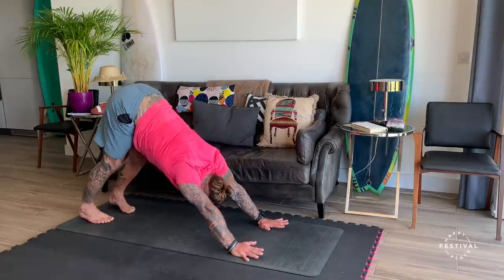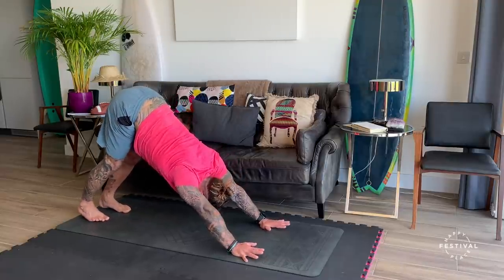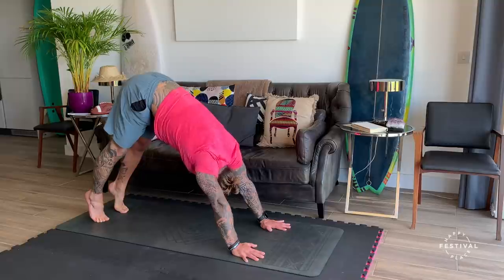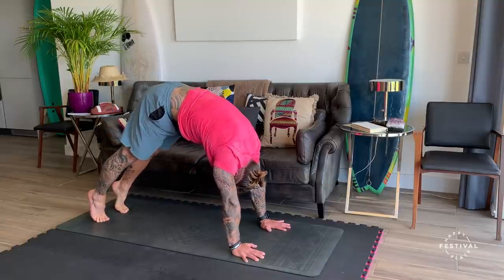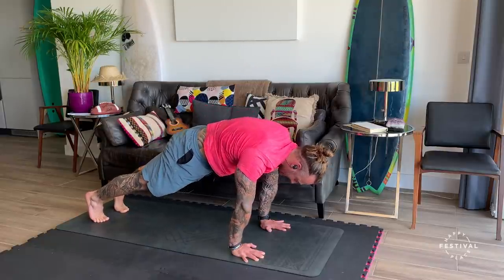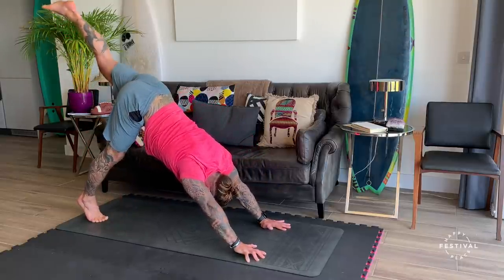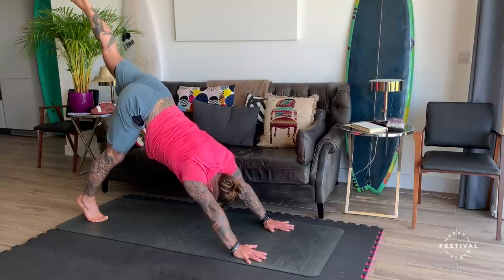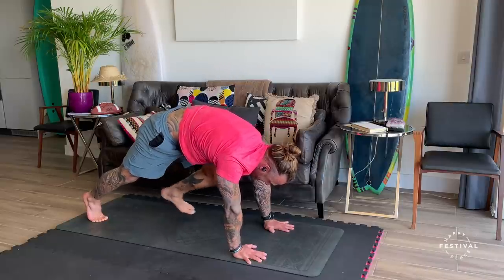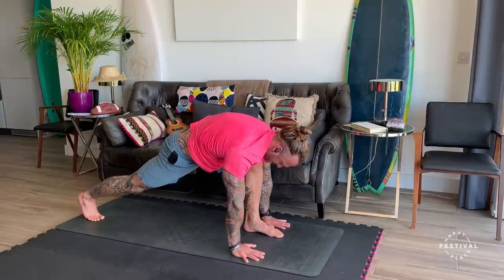Breathing in — now we push away from the floor, come away from the tiptoes, hips go high. We round the spine looking back towards our toes. And then we breathe out, ending up in a high plank position. Inhale, pushing back — left leg kicks up high. And as you breathe out, sweeping it forwards, placing it between the left and the right hand. Back into your breath. Knee comes down, arms reach back.